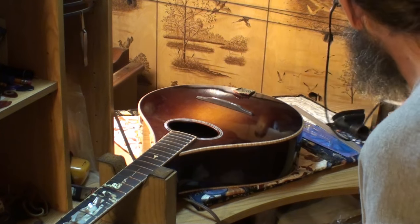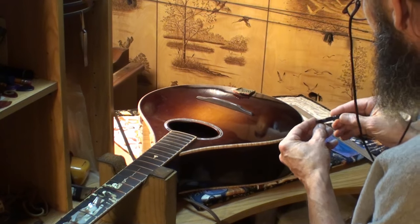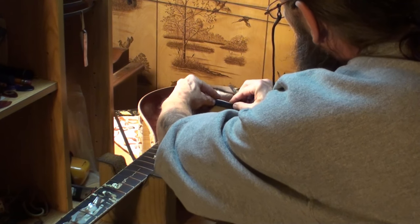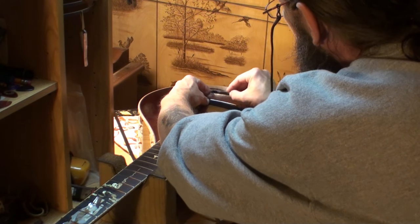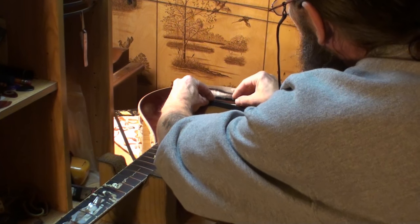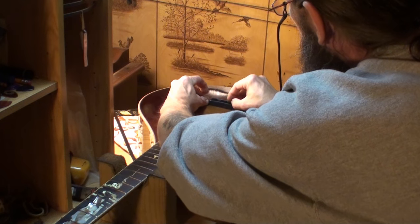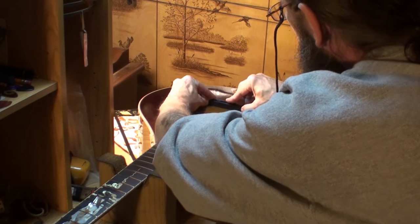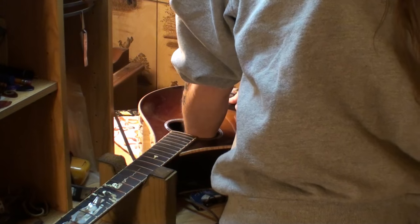I'm going to set both saddles — get this one to fit, then sand the old one to fit identically, so the owner can swap them out at will anytime he wants to change them. He can just pop one out and the other one in and the action will be okay.